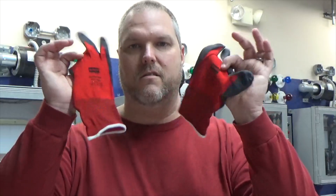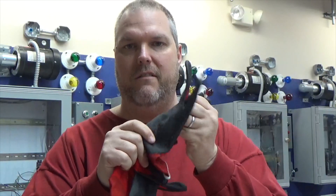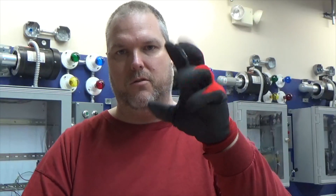My glove of choice is just a regular pair of nylon gloves with a rubber palm and fingertip. The nice thing is with these kind of gloves, when you put them on, you can feel there's quite a bit of grip to them. Wearing a nice comfortable glove is good. You want to be able to work with your hands. These gloves fit me pretty well.